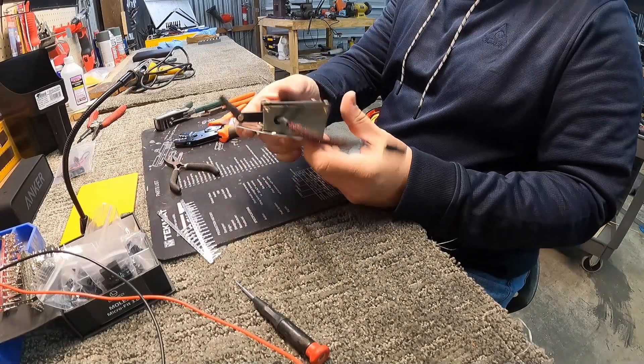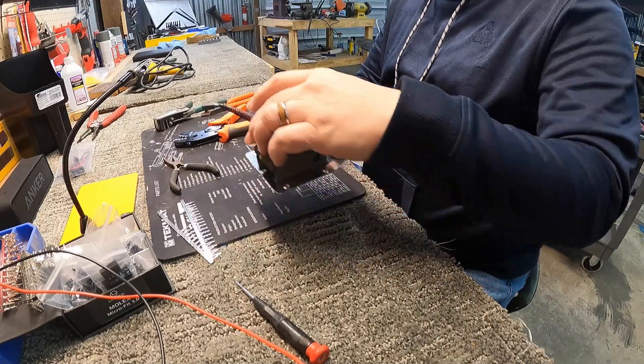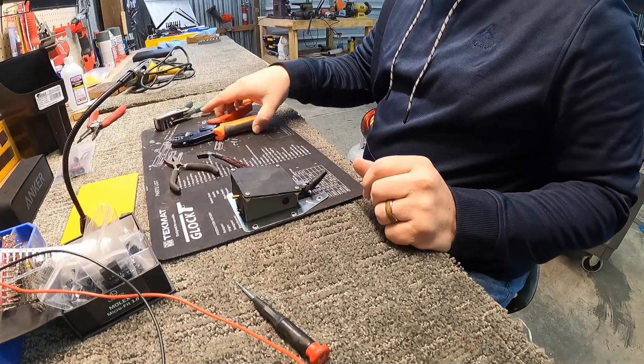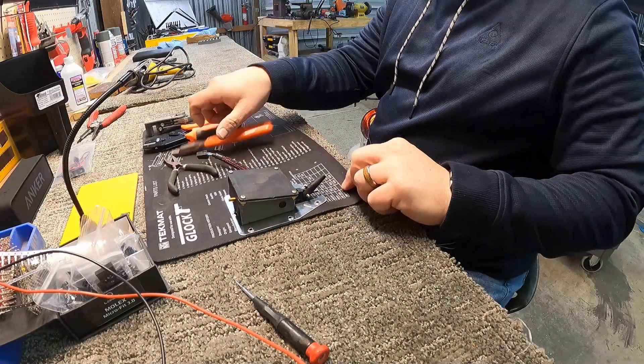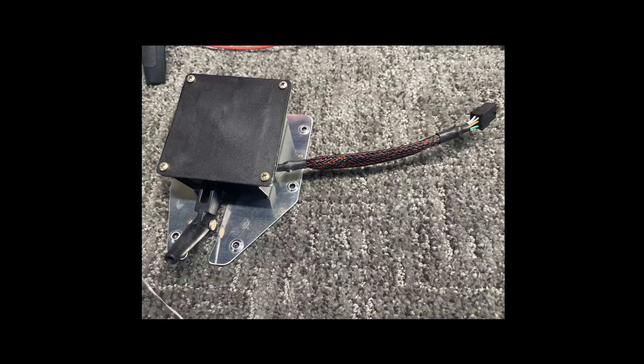There's a shot of it all finished. It's ready to go back into the elevator — I've got to take that one off anyways and redo the counterbalance weight, so that'll probably be one of the next videos. Hope you enjoyed this short one. I'll see you all in the next one.